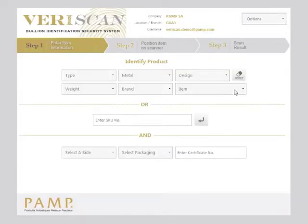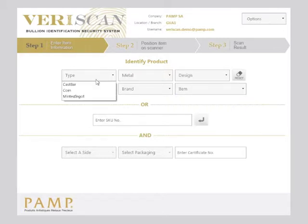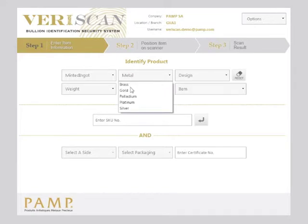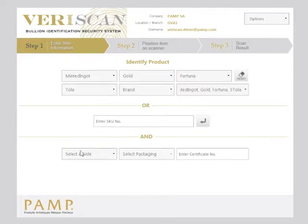Now select your product. The series of drop-down menus allows you to filter and search for your particular product which you plan to scan. Use as many of these drop-downs as you need. Remember to state whether it is in packaging and which side you plan to scan.